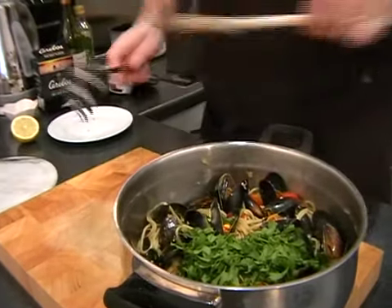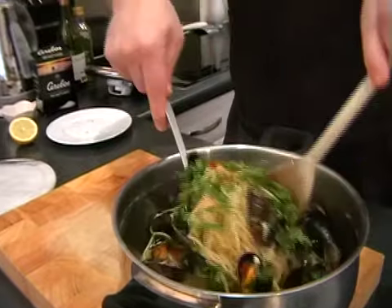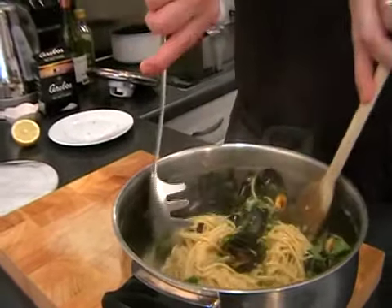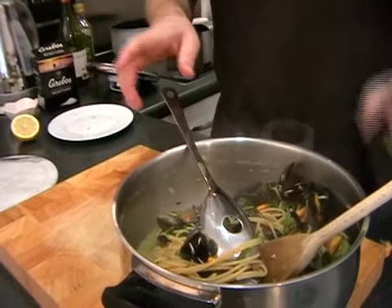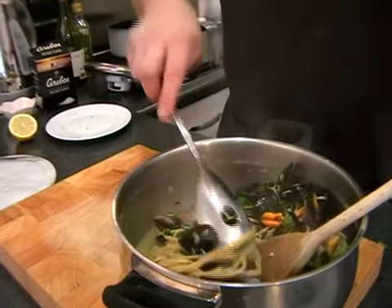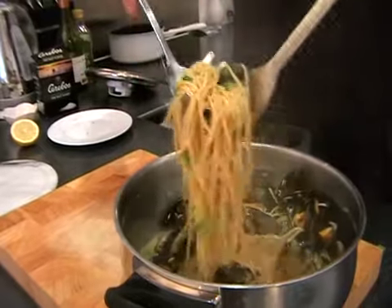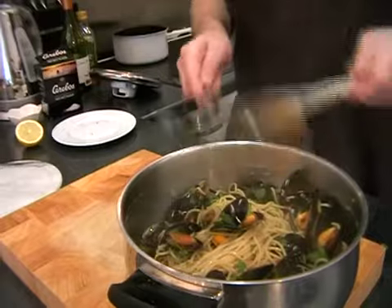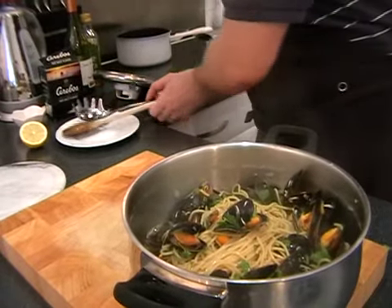Give that a nice little mix together. One of the mussels trying to escape — back in! There, that's about right I think, and now we can get ready to dish up.